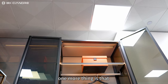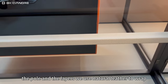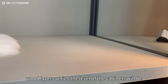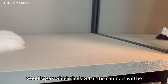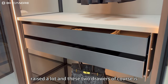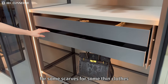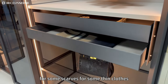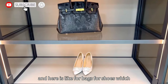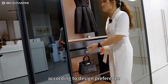One more feature is that for the pole and the layers, we use natural leather to wrap the wood layers, which raises the quality level of the cabinets. These two drawers are for scarves or thin clothes, and here is for bags or shoes — it depends on your design preference.